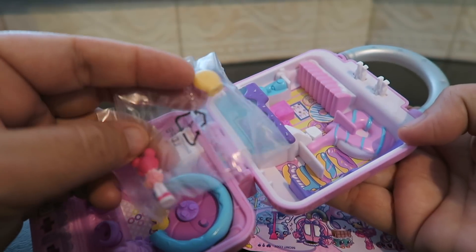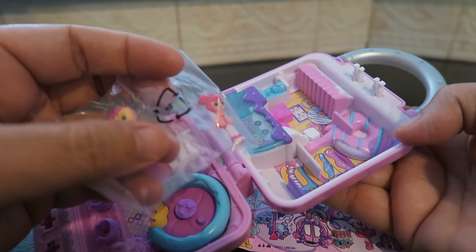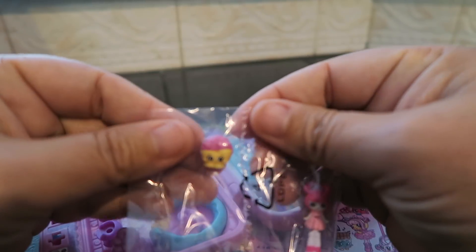It's got little Shopkins inside — look how cute! Thank you so much Moose Toys for sending this over for free to share with you guys. We hope you enjoyed it. We forgot a few things on Blake's birthday yesterday — we forgot to give him his birthday card. Oh, and grandma's card is on the way.